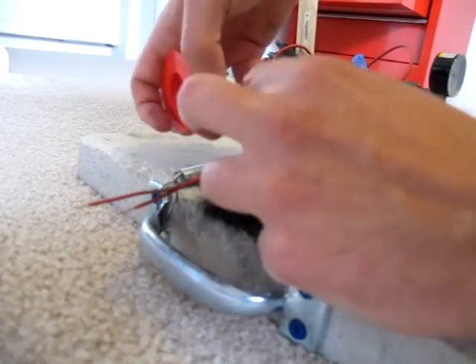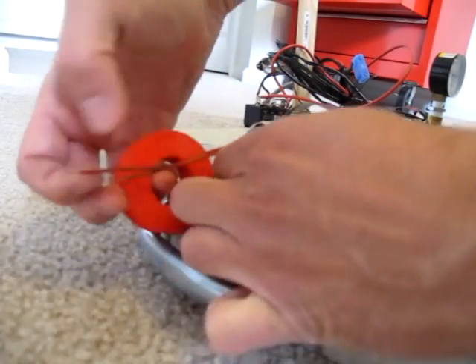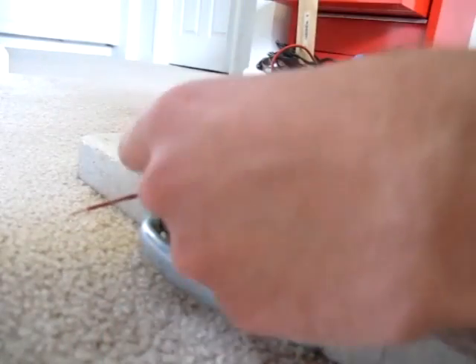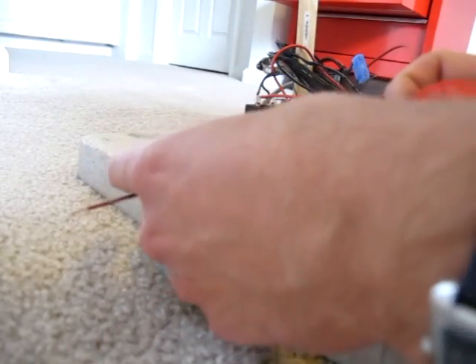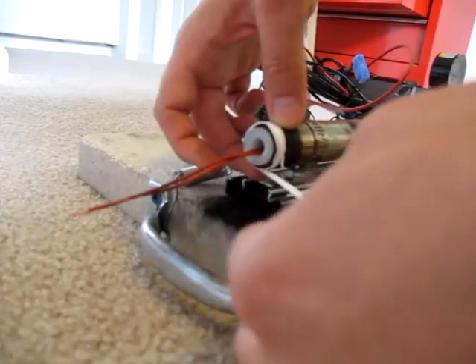I stack both parts, make sure the wires go through the grain and push it into the combustion chamber. I use teflon tape to seal the thread.